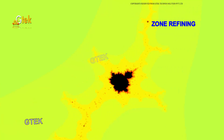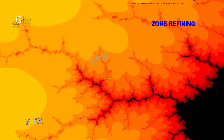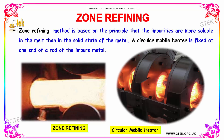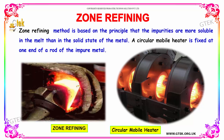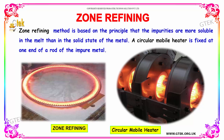Zone refining is the procedure of identifying the zone and trying to refine that particular portion to extract the exact metals. Zone refining method is based on the principle that the impurities are more soluble in the melt than in the solid state of the metal.